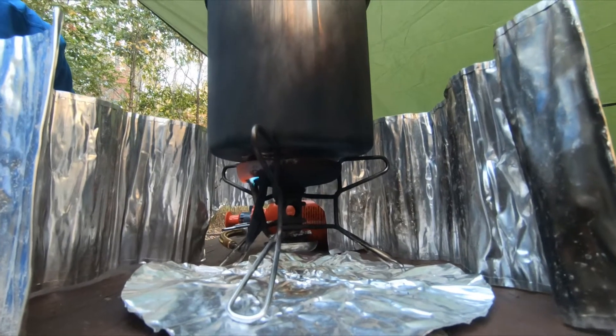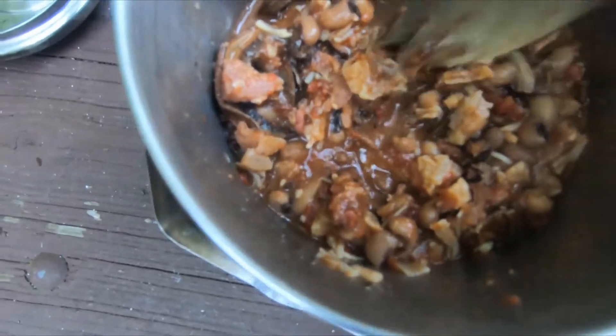If you buy all the ingredients ahead of time when they're on sale, dehydrate them, and store them in the refrigerator or your cupboard, you've got them ready to use. It's so much easier to do it yourself and it does taste a whole lot better — give it a try.